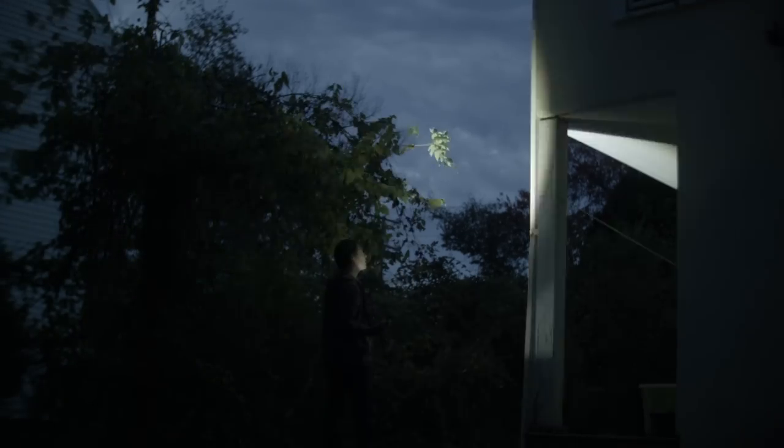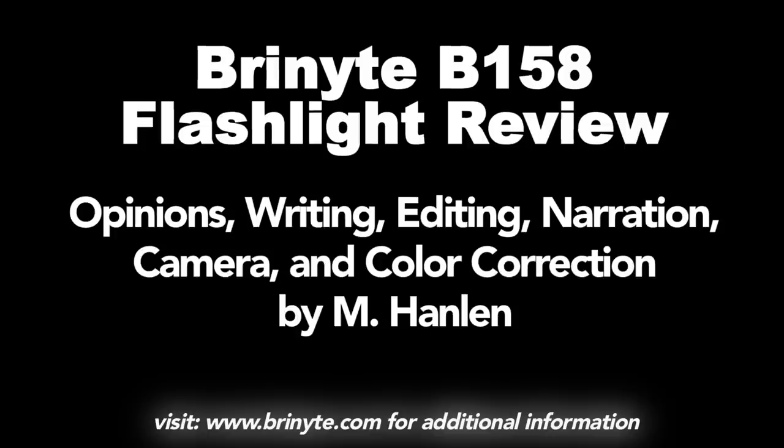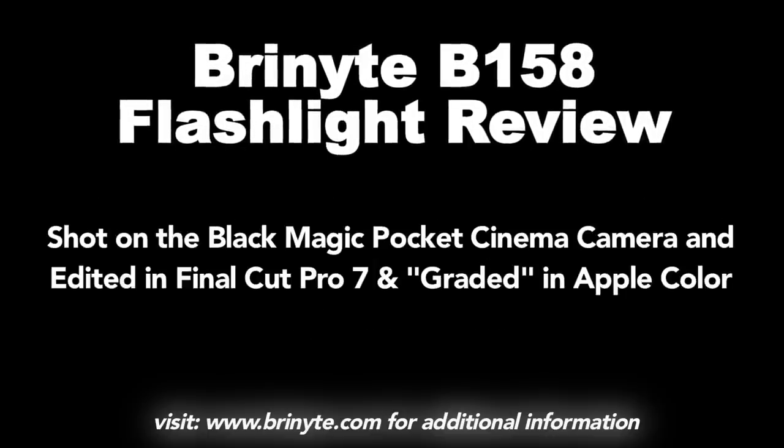Thanks to Bryonite for providing this light for review. If you liked this video make sure you browse my channel for more like it, and subscribe for all kinds of cool outdoor gear reviews like headlamps, flashlights, knives, and who knows what else. Also make sure you leave me comments or ask me questions below the video. All my reviews are real world tested, so thanks for watching!